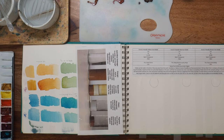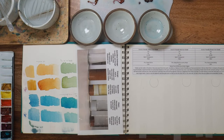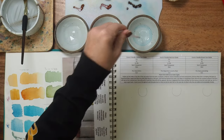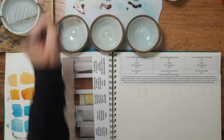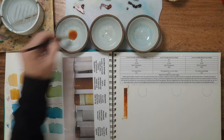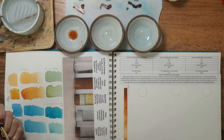Let's get into the demo. I'm using a half-inch angle shader and adding some water to each ramekin for mixing. I'm going to start with my value line — going from full strength and slowly bringing it down to its lightest value so I can see its mass tone versus its wash color.